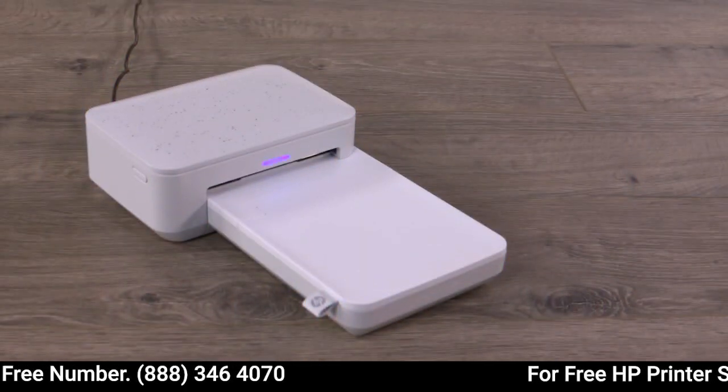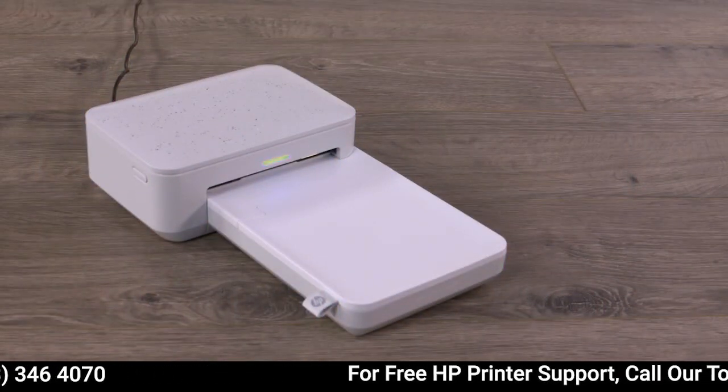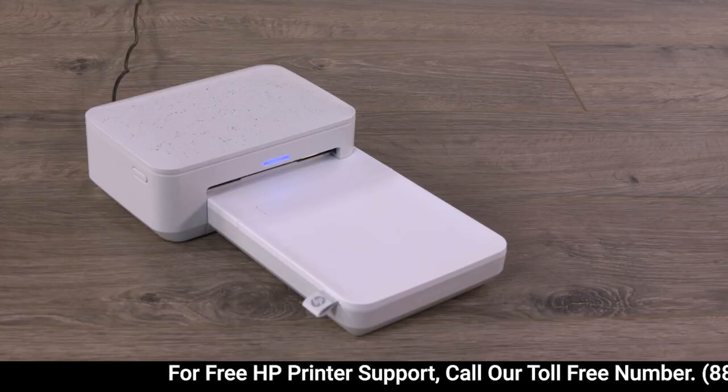Do not turn off or reset the printer while the status light flashes. With the status light solid, continue troubleshooting.